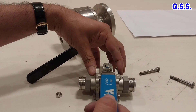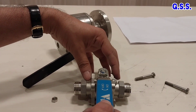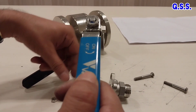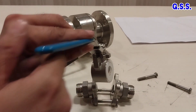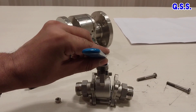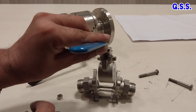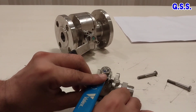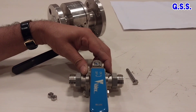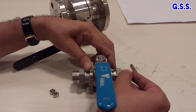So for this three-piece ball valve, the entire valve need not be opened from the pipeline to clean the ball. It can be opened like this — this body can be opened like this from the two end pieces, and the ball can be cleaned, then inserted again, and bolted back. After cleaning, I am again assembling the valve like this.